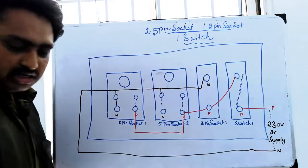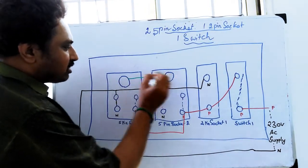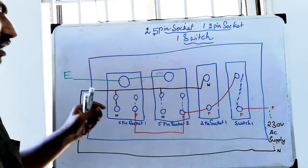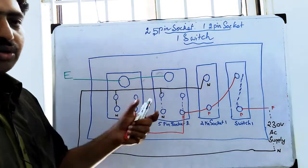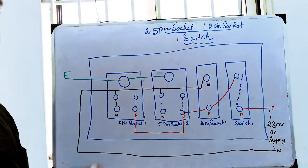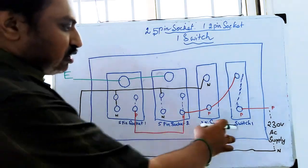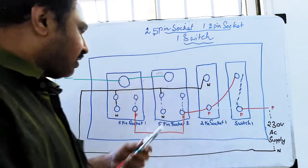You can connect the neutral. We can connect this to the 3-pin plug. We can connect this to the ground. We can use this for the 5-pin socket, 2-pin socket, and 1-pin switch. Connect all of these to the ground.